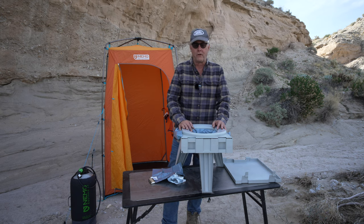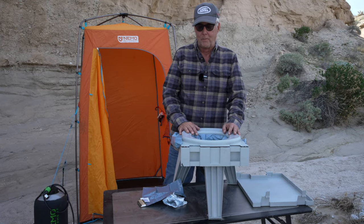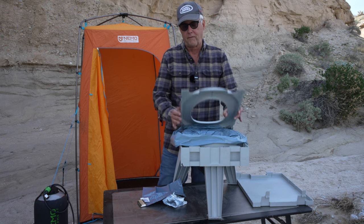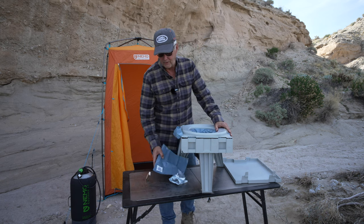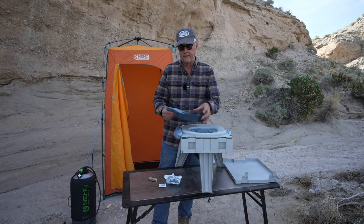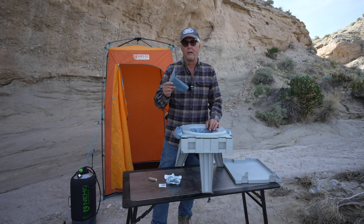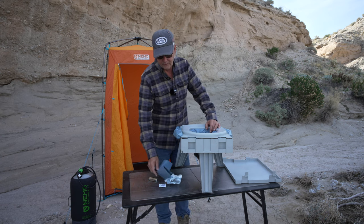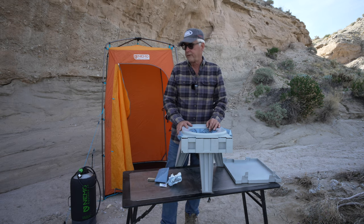If you're going to use it just for number one, you can obviously use it multiple times. If you're going to use it for number two, you probably don't want to do that. To carry it out, you just go ahead and lift the toilet seat back up, wrap up the bag — they've given you this inside bag with a ziplock — and you can put that in your regular trash. Big advantage: you're not leaving something behind. It's a much better steward of the outdoors than digging a hole somewhere.